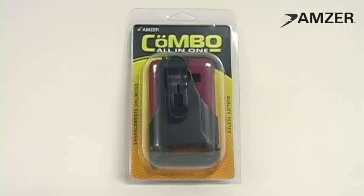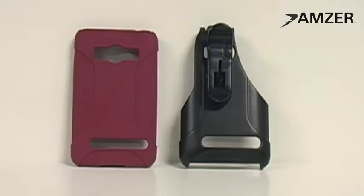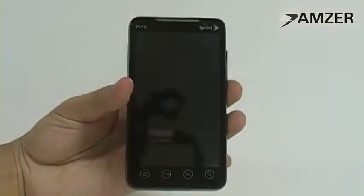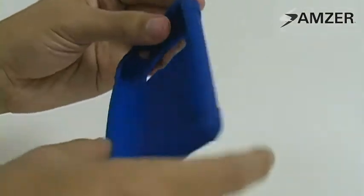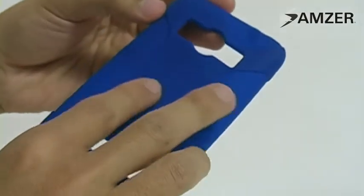This is Amzoo.com. To protect your HTC Evo 4G, we have the Amzoo silicone jelly skin and swivel holster combo. This combo includes both the jelly case and the holster. This case is created with durable silicone to absorb any shock your phone may receive from accidental drops or bumps.